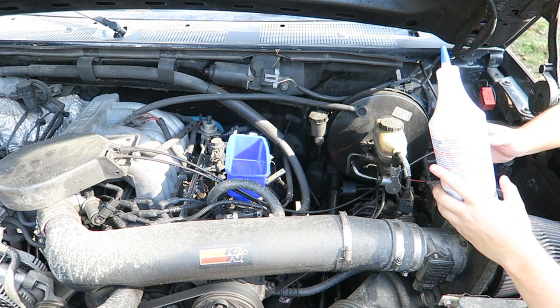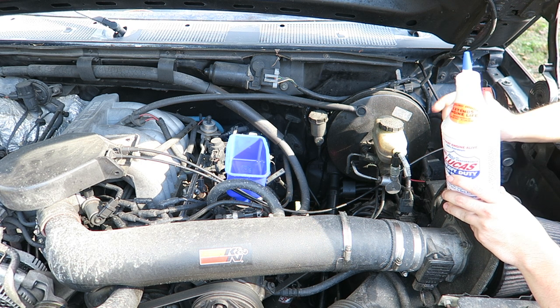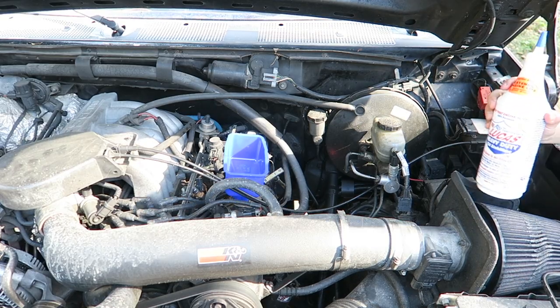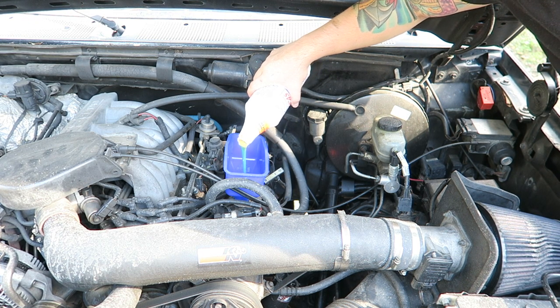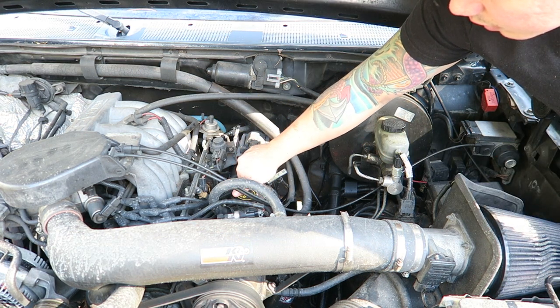So we're going to go ahead and replace this. The instructions say 20% — so one quart of oil stabilizer per four quarts of motor oil. This Bronco takes six quarts, so 20% of six quarts means about one and a quarter quarts of stabilizer. This stuff is thick — I'm just going to go ahead and put this in first. So that's one and a quarter quarts of Lucas oil stabilizer, and 10W30 full synthetic instead of 5W30 motor oil.